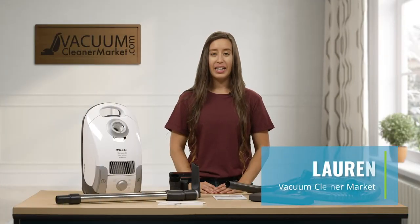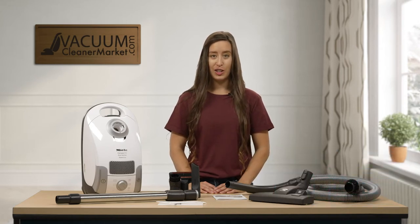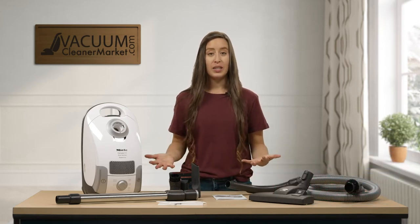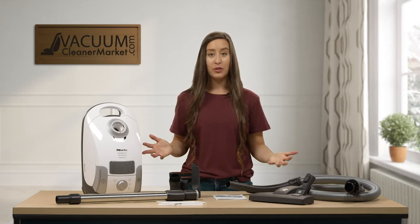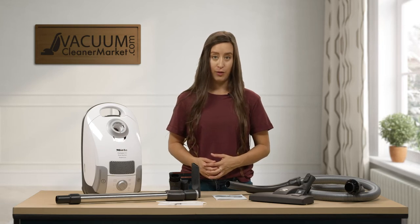Hi, I'm Lauren with Vacuum Cleaner Market and this is the Miele Compact C1 Pure Suction Canister Vacuum Cleaner. In this video I'm going to give you a brief overview of all the components you see here and tell you what flooring this would be best suited for.